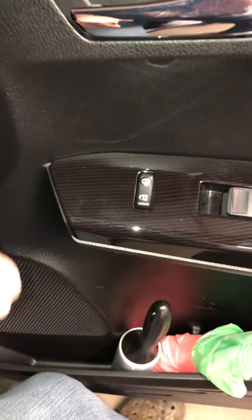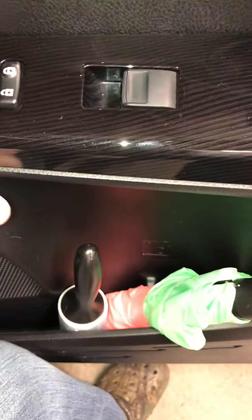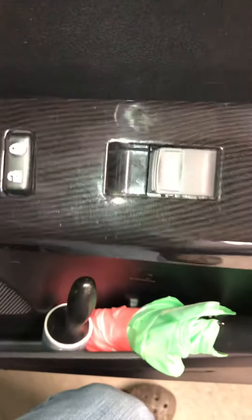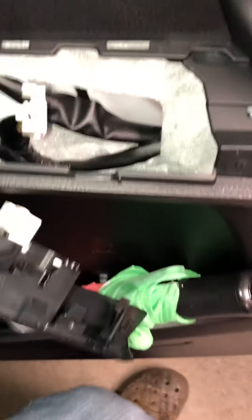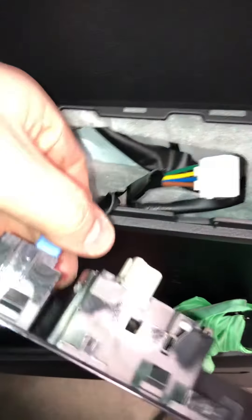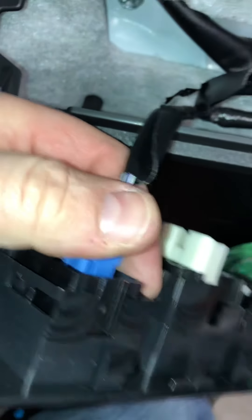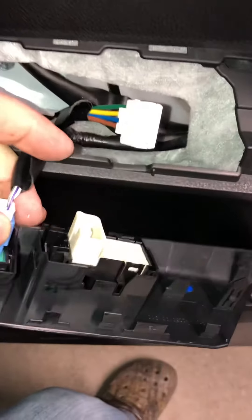At this point everything is disconnected and we have to take this cover off. Take your plastic tool and work across here nice and slow so you don't break anything — it pops right out. Gently tilt this over and you'll find there's a plug. It's not necessary to take this connector off; the tab is a little harder to push. This one I already took off — it's not necessary for our replacement.